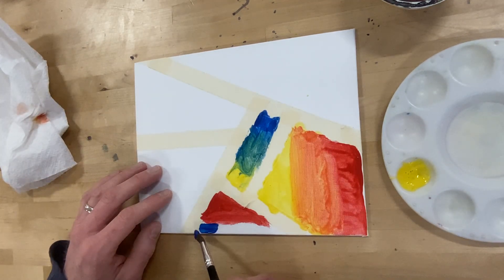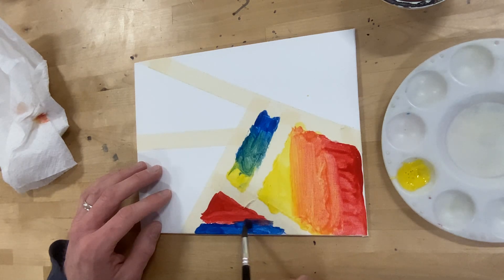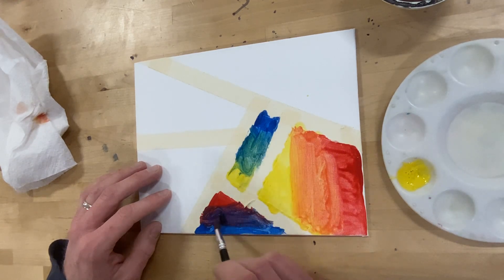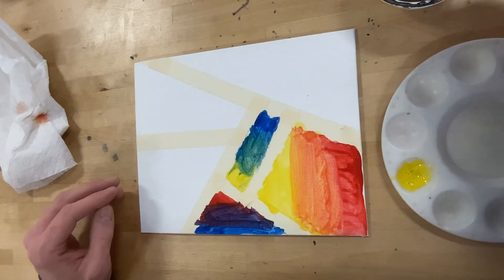So this time I've got some blue on the edge and in the middle. Mix, mix, mix. Give me some purple. Thank you very much, red and blue, for giving me purple. Amazing. Wow. So good.